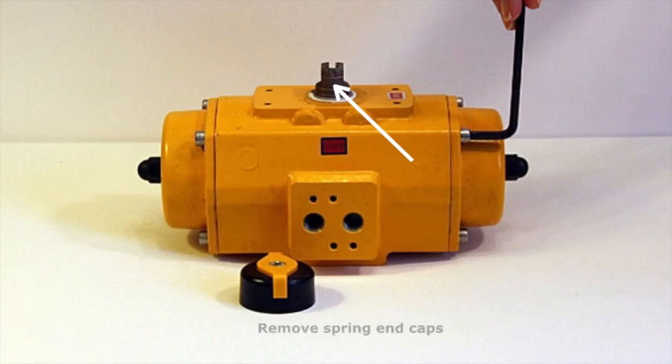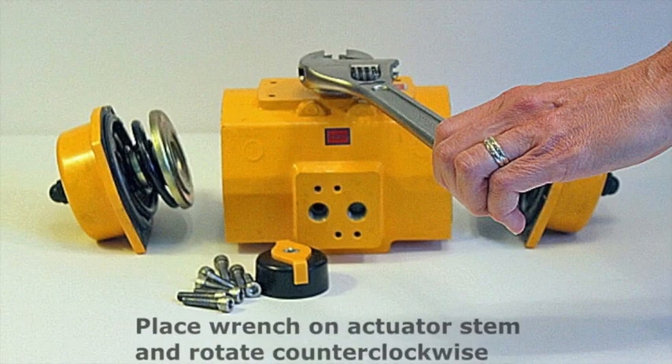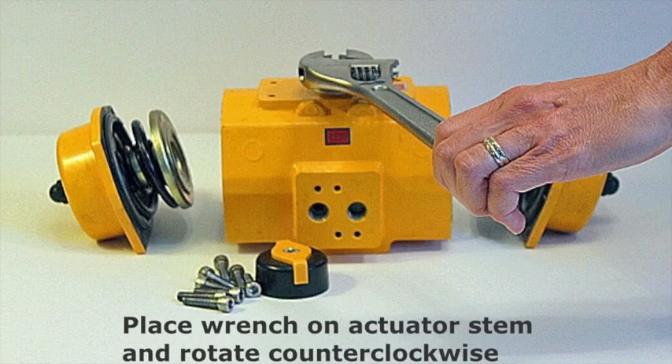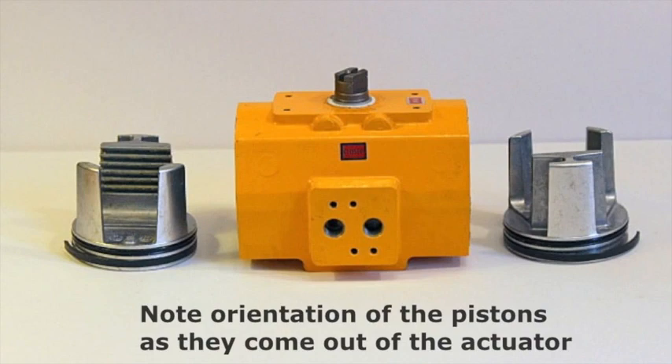Next, remove the spring end caps. This is the actuator with the end caps fully removed. To remove the internal pistons, place a wrench on the actuator stem and rotate counter-clockwise until the piston can be pulled out. It is very important to note the orientation of the pistons as they come out of the actuator, as they will have to be rotated 180 degrees.